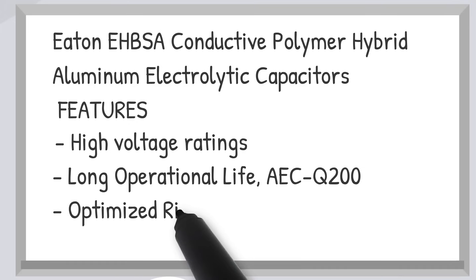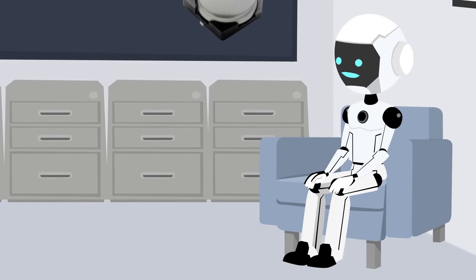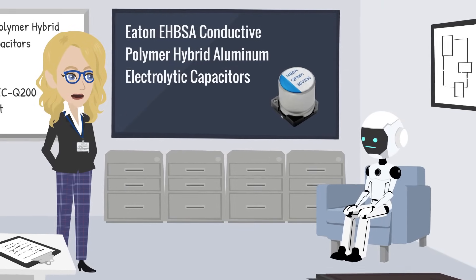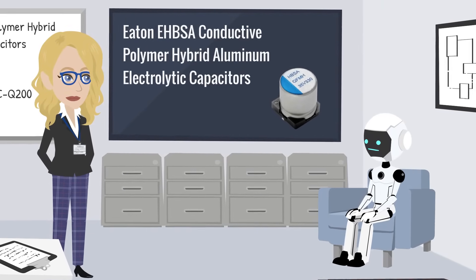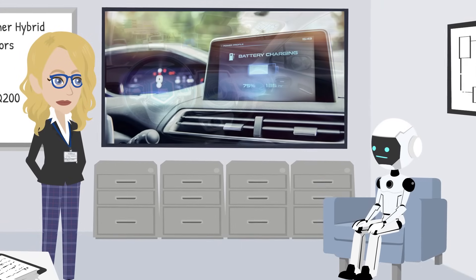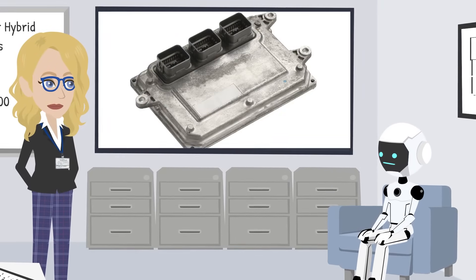And of course, they can handle higher currents without overheating. Sounds solid, but where would we actually use these things? These capacitors are ideal for a number of automotive applications, such as LED headlights, onboard chargers, battery management systems, advanced driver assistance systems, and engine control units.